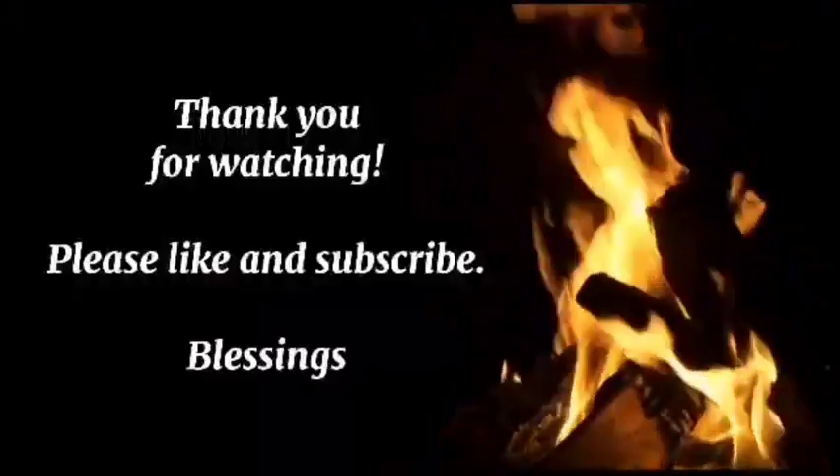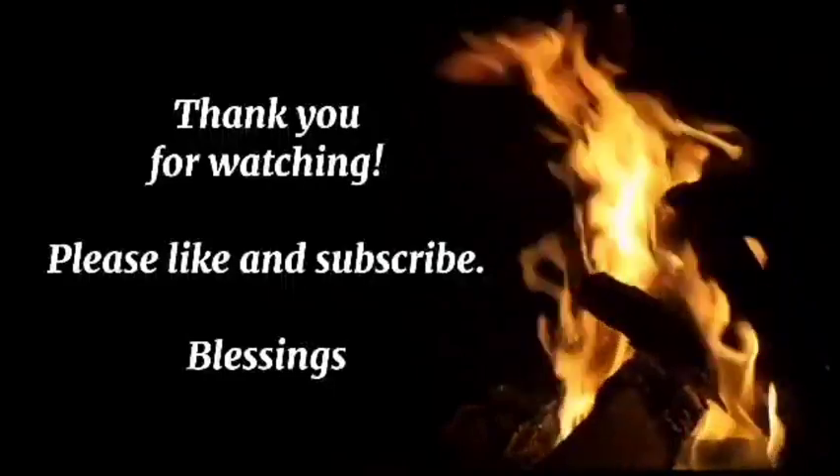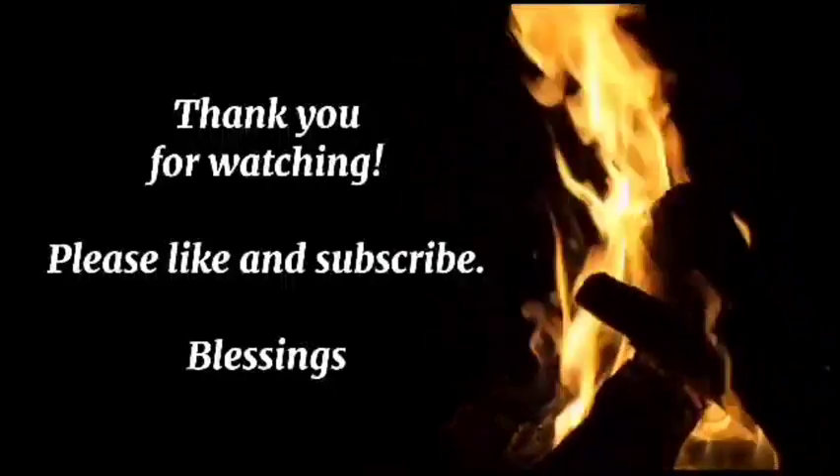I look forward to seeing you in my next video. Everyone, stay safe, stay sound, keep your head on a swivel, continue to stock your pantries, and keep your little friend even closer to you. I look forward to seeing you in my next video, and may you each be blessed. I'll see you soon. Take care. Bye.